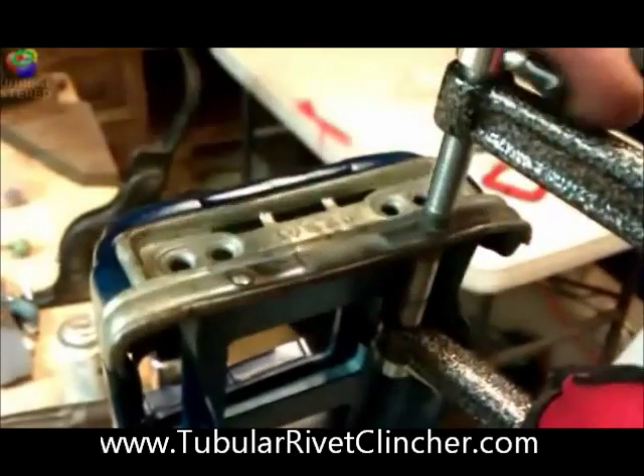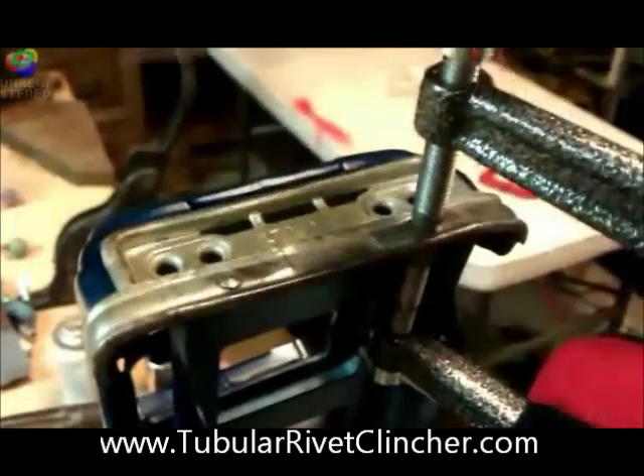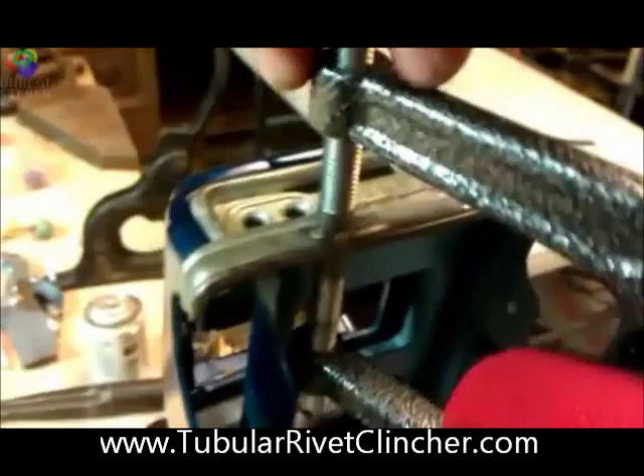One whole turn and then a half, and that should do it. Take it off and go to the other side.